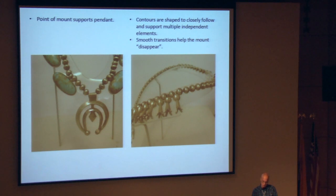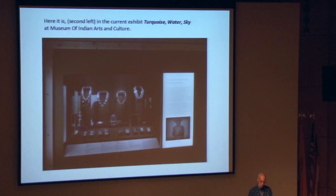Here's a final shot of the piece installed in the exhibit, which is currently up at the Museum of Indian Arts and Culture. If you get a chance to tour that museum, you'll see a lot of these mounts in use. Thanks.